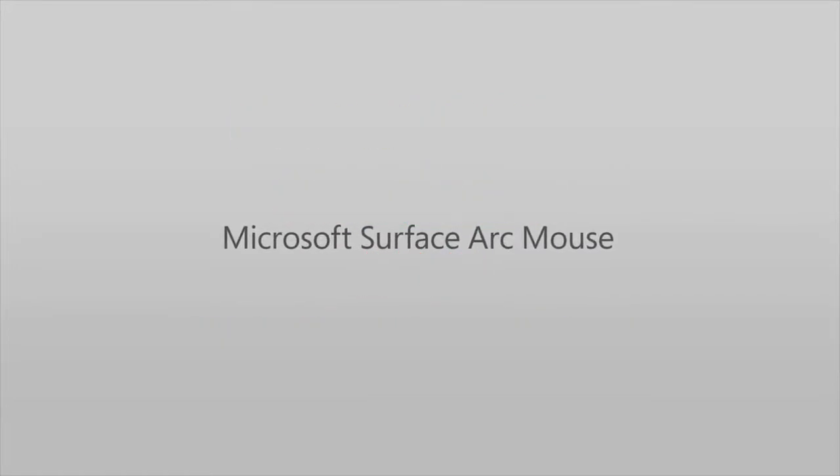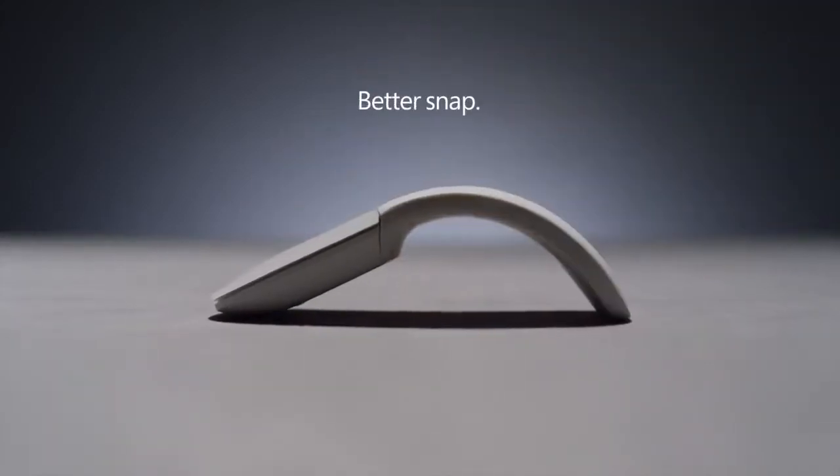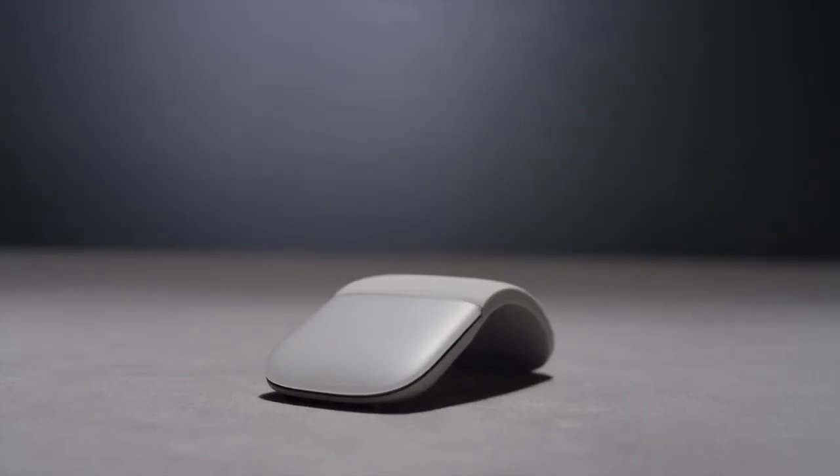This video is about the Microsoft Arc Touch Mouse. Microsoft is still a newcomer to the world of laptops and tablets, but it's an old hand at peripherals, and a well-regarded one at that.